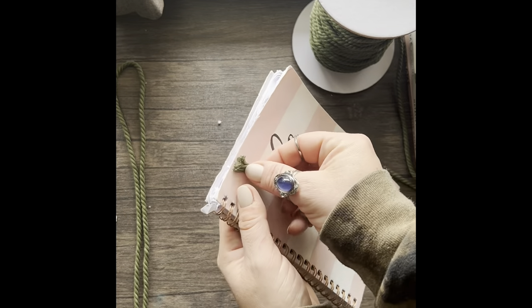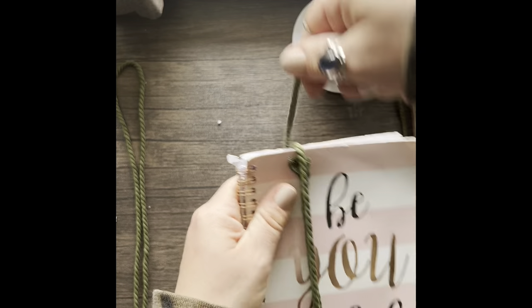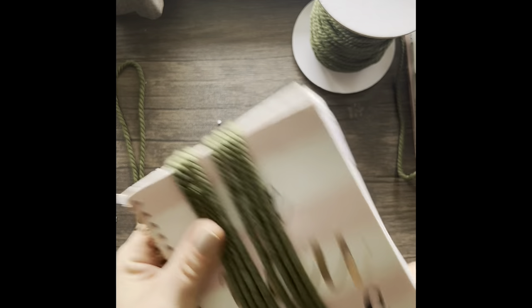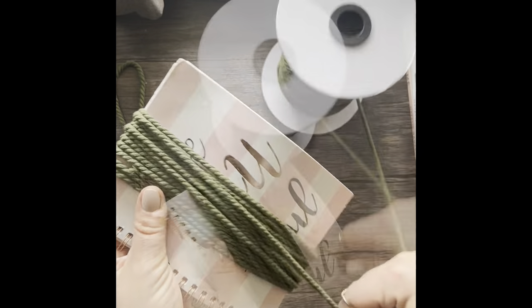Next you're going to grab your macrame cord and cut 38 pieces approximately seven inches long. You can do this freehand, but I like to use a book. This book is about seven inches long — it is quick, it is easy, and it is a great way to make sure that your cords stay approximately the same length.